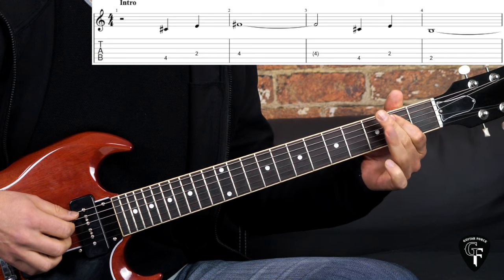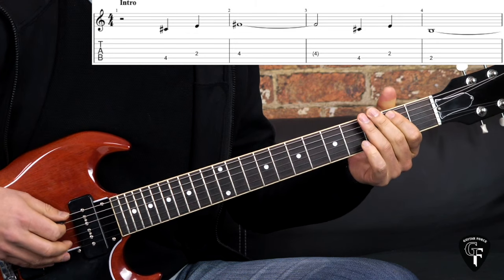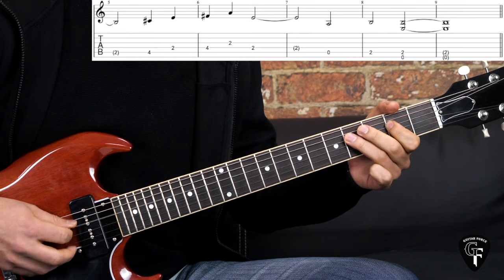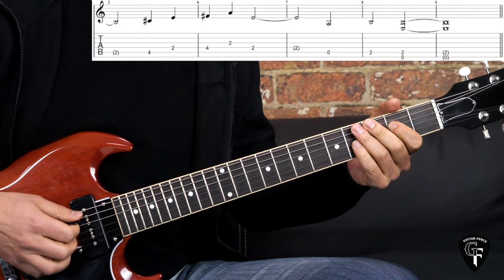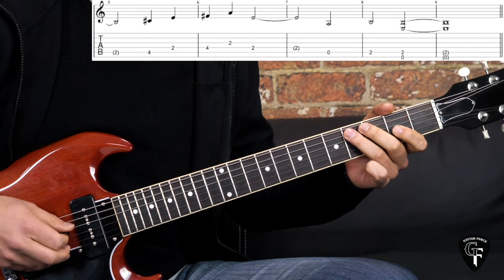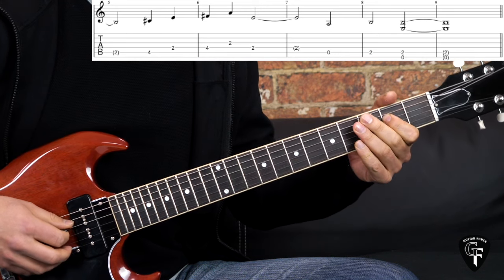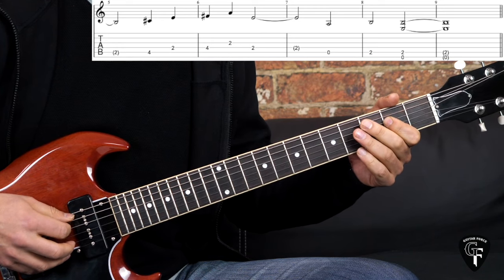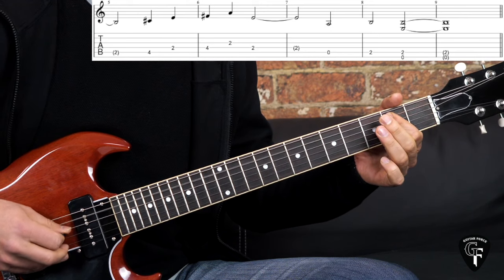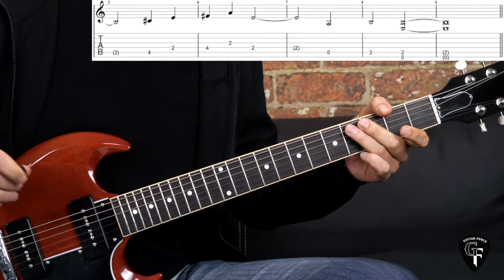2nd fret on the D, 2nd fret on the A again. We stay on this note for a bar and a half. Then we have again the beginning, but then we add the 2nd fret on the G string, going to the 2nd fret on the D string. We stay on this note for 4 beats. Then we have open A string, then 2nd fret for 2 beats, and then we play the E power chord. So that's the intro.